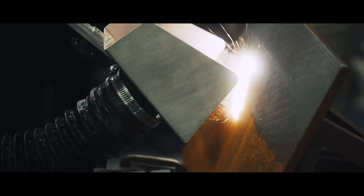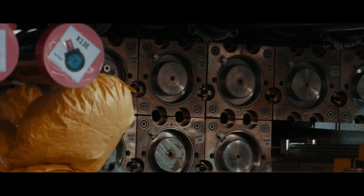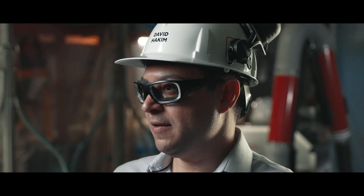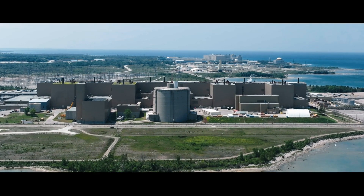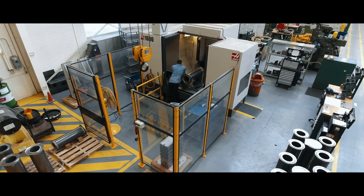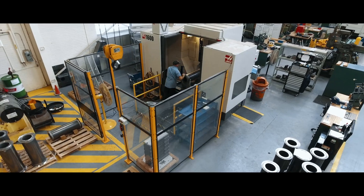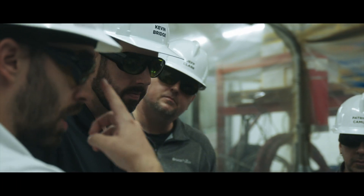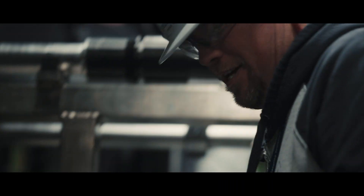This technology has significant value beyond just our objectives at the major component replacement organization. This toolset will be a vital part of maintaining our site for decades to come. This innovation has been a true example of achieving success together — an inspiring collaboration between Bruce Power, ESFOX, our trades union, Shoreline Power Group, and the steam generator replacement team.